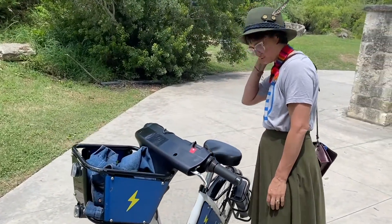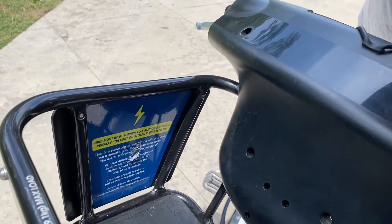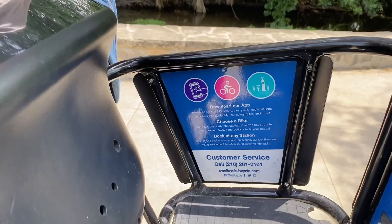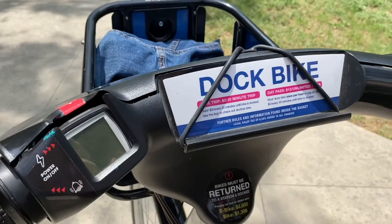If you experience any problems during your ride, be sure to check your bike for more information, like our customer service number found here, as well as other information found on more stickers around the bike.